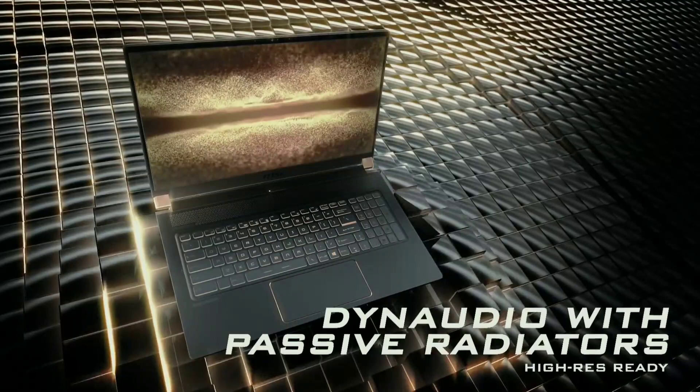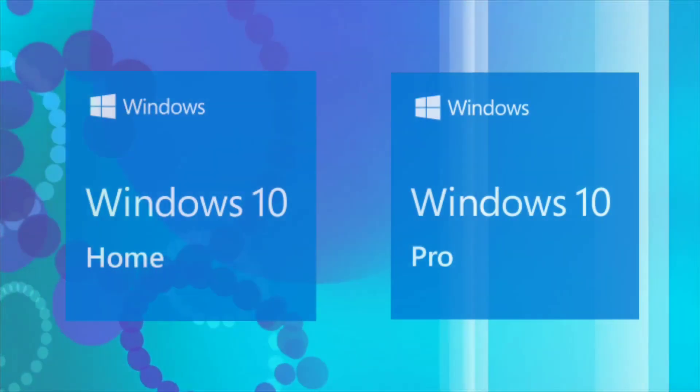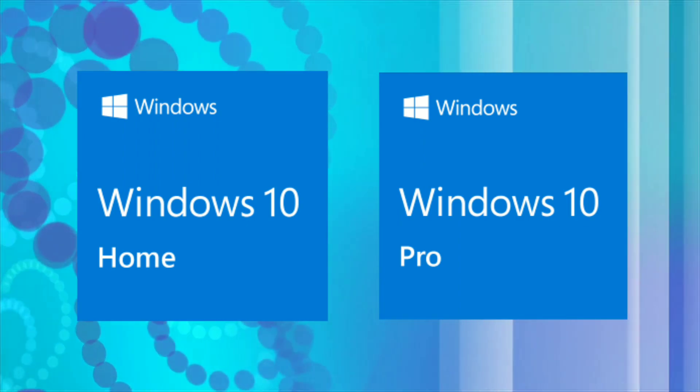For audio, it has 2 speakers with sound by Dynaudio featuring a passive radiator design. For the operating system, it comes with Windows 10 Home and Pro options.